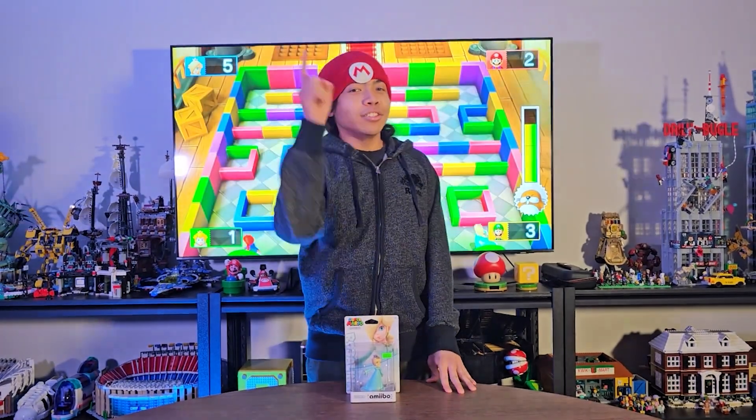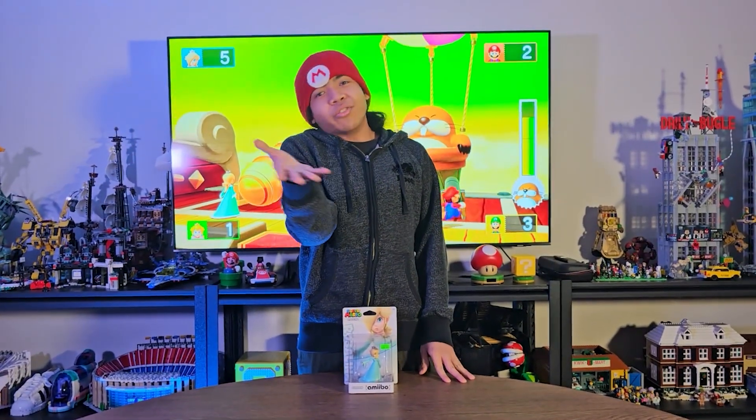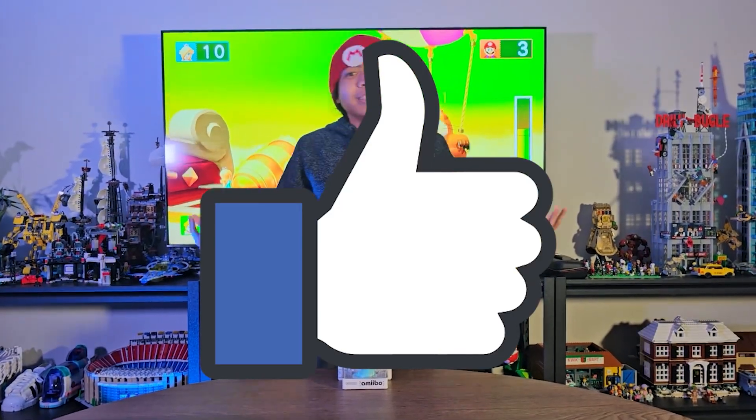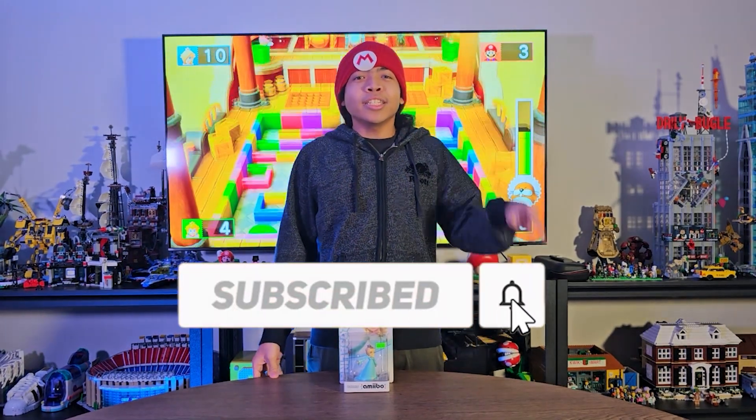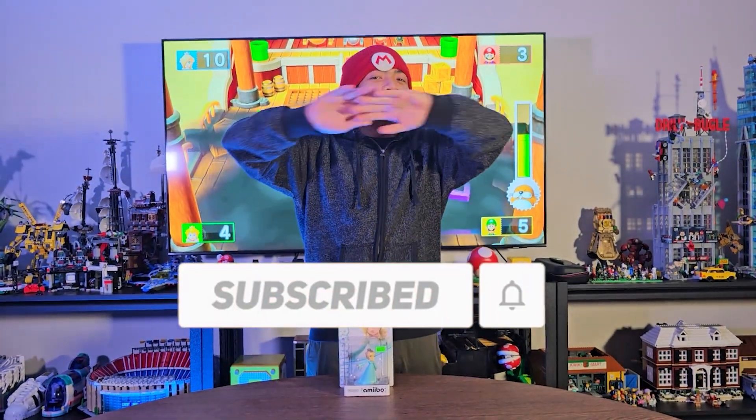We're gonna take a closer look at this. If you appreciate me doing videos like this, smack that like button, and if you haven't already, just subscribe down below and hit that notification bell so you will never ever miss a single upload.